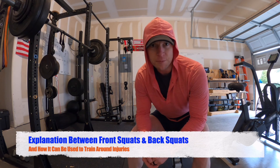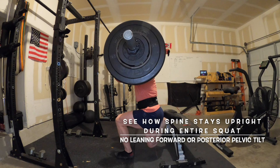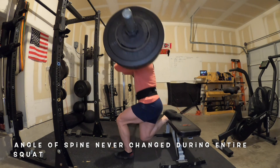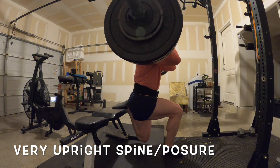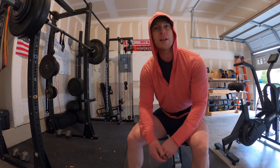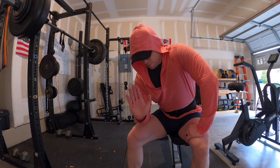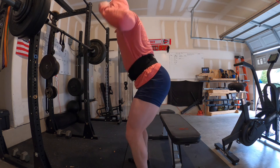Front squats keep you more upright because of where the bar is. If you lean forward, it's going to pull you forward and you tip over, so it makes you keep your back upright. You have to be like this — you can't lean forward like you can with the back squat.